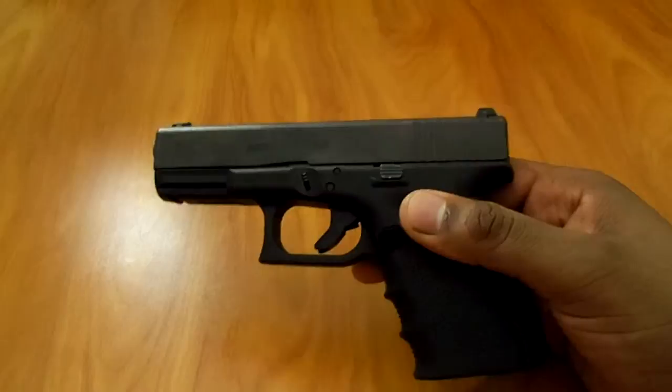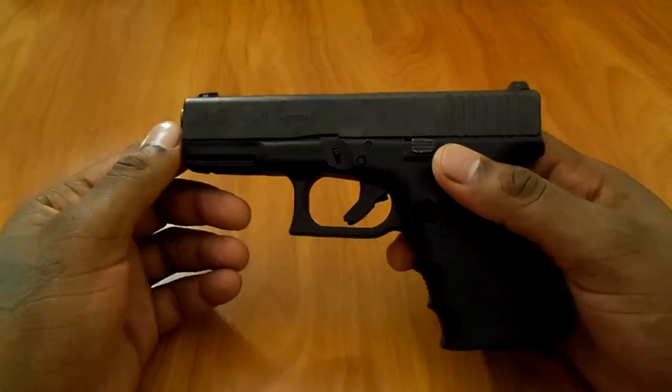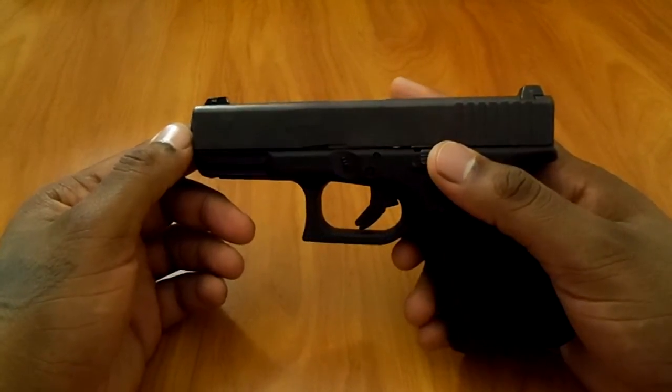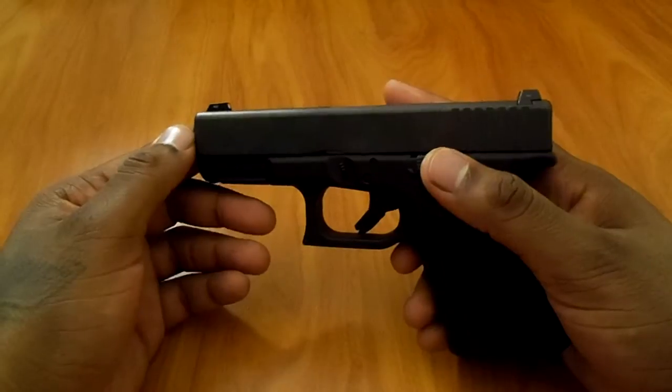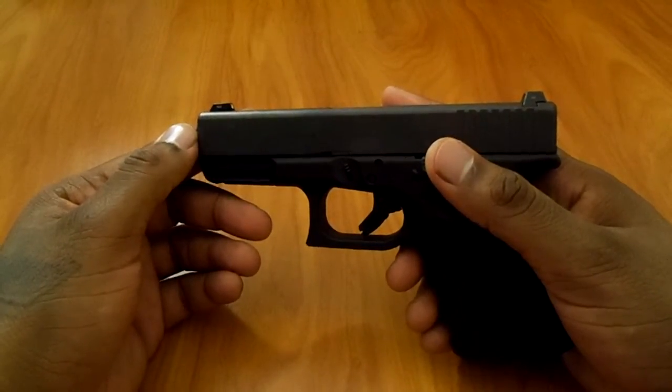I'm pretty sure y'all heard of the problems Glock been having with the ejectors and the bad springs or whatever. Well, I had an 04 spring and I had a 336 ejector. Well, I called Glock.